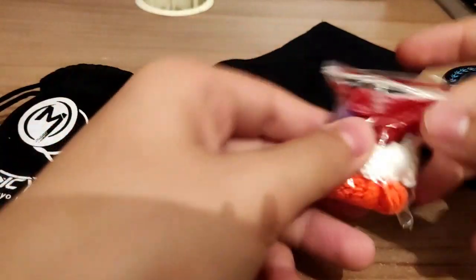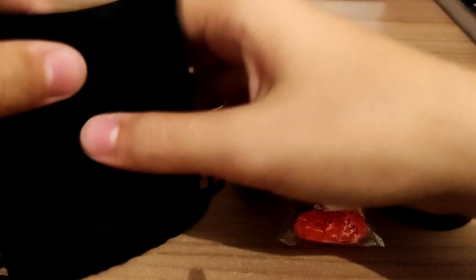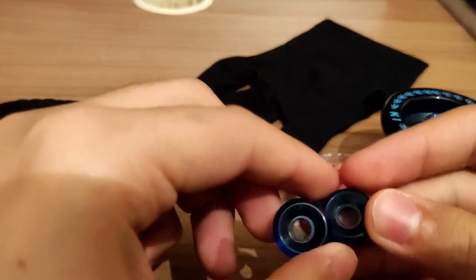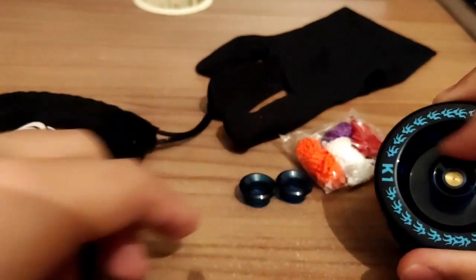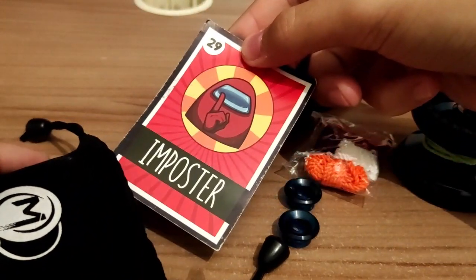There is a total of five drops for the yoyo, and there are two spare pieces for this spinning piece. Lastly, there is an imposter.